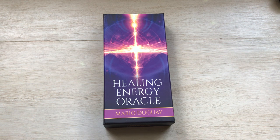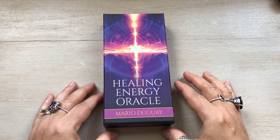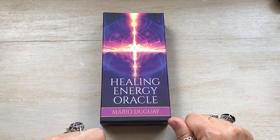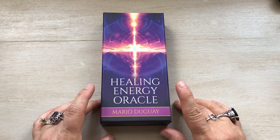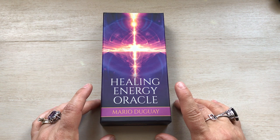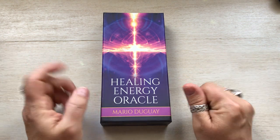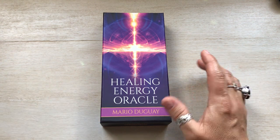Today I have another unboxing. It is the Healing Energy Oracle by Mario Duguay — I'm going to say it could be Dugay, but I think it's Duguay. I tried to do this video yesterday, but I didn't quite get halfway through because my neighbor across the street decided to mow his lawn, then my husband joined in along with the neighbor next door. So I decided to do it today when everything is a little quieter — my other neighbor is running her lawnmower but she's off to the side, we can't hear her.